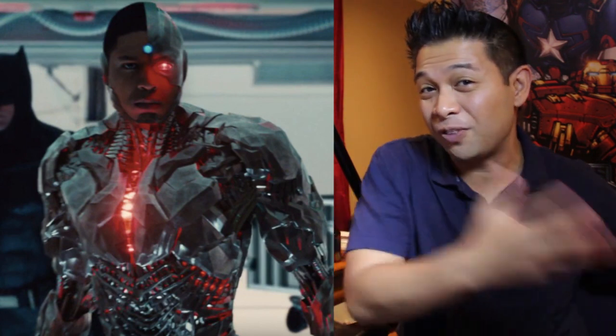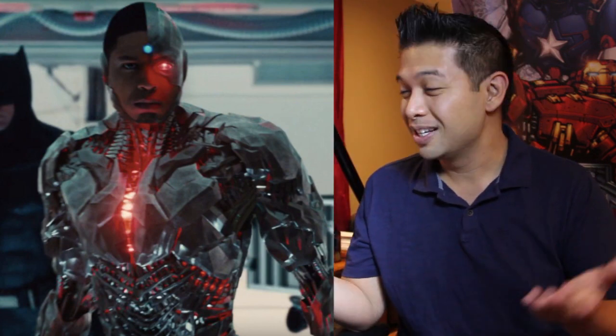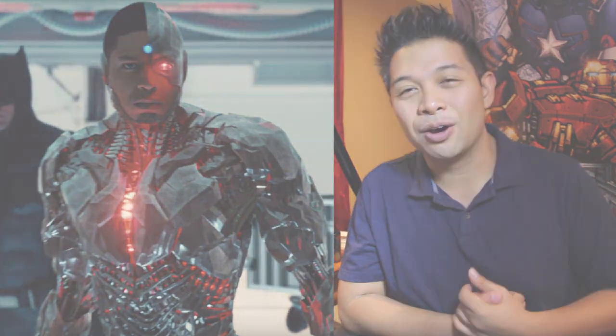Talk about complex. If you thought the Flash drawing was complex, this Cyborg character design takes it to another level for sure. So how did I do? Well, you're gonna find out right now.